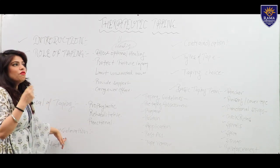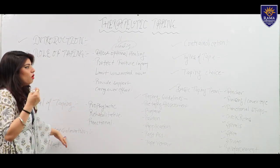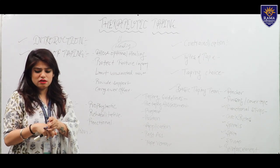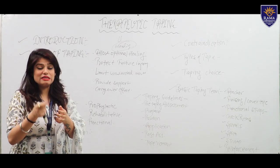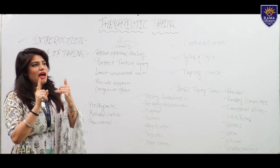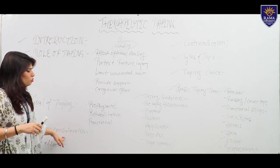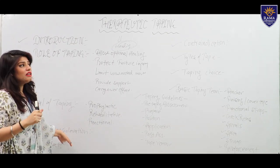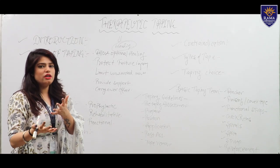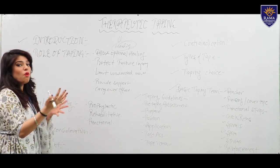Selection consideration — what type of tape to use: options include micropore tape, lightweight tape, rigid tape, and kinesio tape. If an athlete has an acute injury and will continue ground activity, use K-tape. If a grade 2 or 3 injury has occurred and protection is needed, use rigid tape. Selection depends on the type of injury and the effect desired.